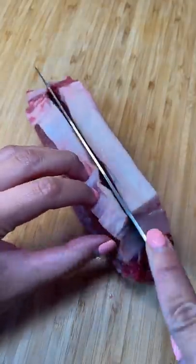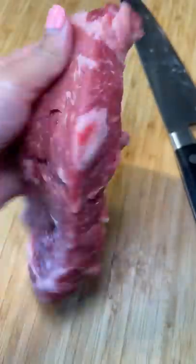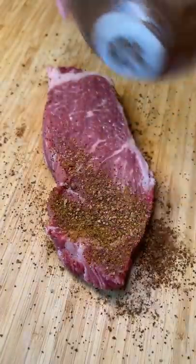The strip steak I got was thick — like thick with two C's. I knew I'd need to cut it in half or it would take forever to cook and I was hungry. I tried my best to slice it in half and it was pretty uneven. Needless to say, I won't be getting a job at the butcher shop anytime soon.